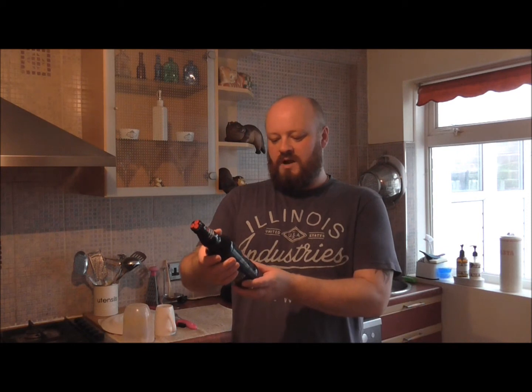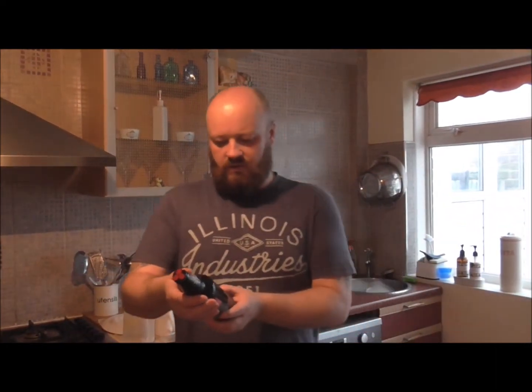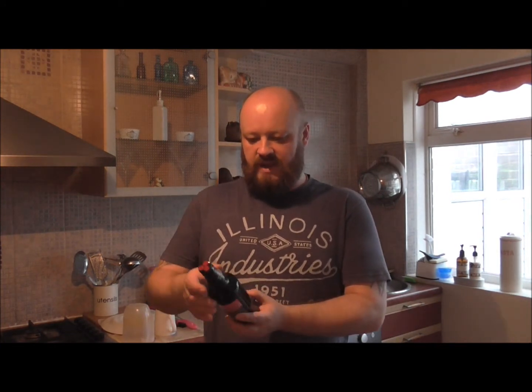Hello folks and welcome back to the channel. Double Tap here and today we're doing a beer review. I've literally been to the supermarket an hour ago and come across this one — it's called Marston's Pedigree Amber Ale. Not seen it before. Marston's Burton-on-Trent Brewery, established 1834. This is 4.5% volume and as I said it's a Pedigree Amber Ale.